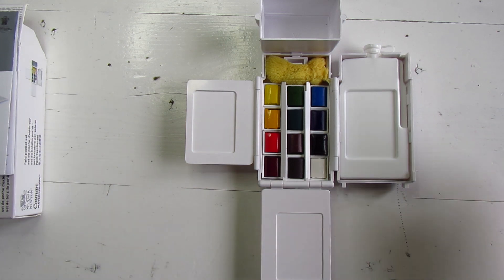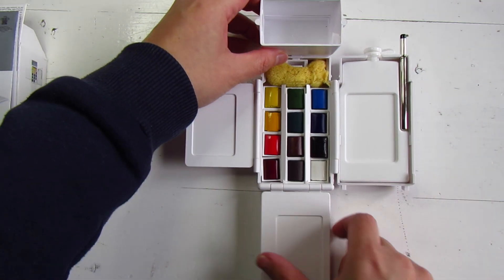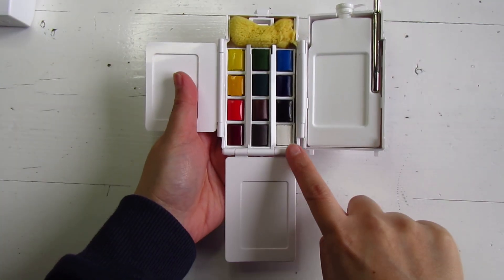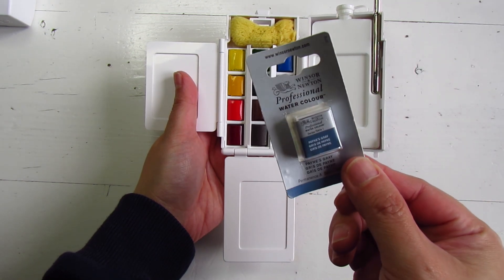I'm happy with the colours in this set because they are suited for almost any painting I'll do. But I've decided to swap out Chinese white for Payne's grey, as it's a colour I use regularly.